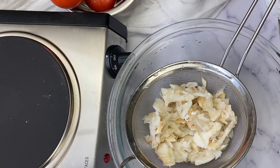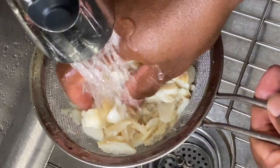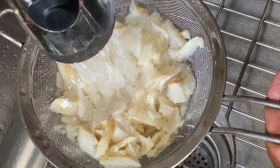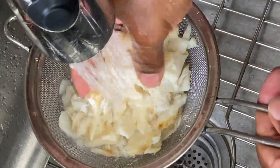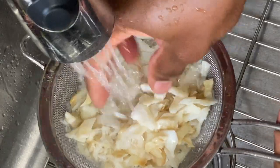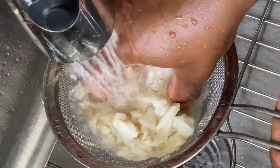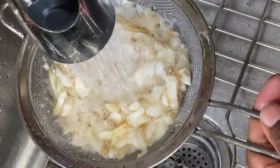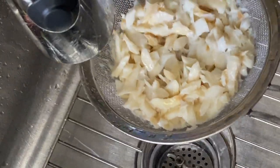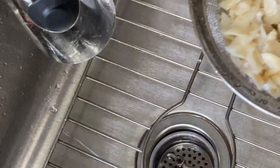At this stage the saltfish is still pretty salty and we need to remove the majority of the salt before we can enjoy it. My dad taught me this method a few years ago: take the flaked saltfish and run it under cold tap water for at least 30 seconds. This removes most of the salt while still retaining some for flavor. If you're on a no-salt diet, run it for a full minute. You can also taste a piece to check for saltiness and decide from there. I love this desalting method because you only have to boil the saltfish once. When done, shake off the excess moisture, leave it in a bowl to drain, and set it aside until ready.